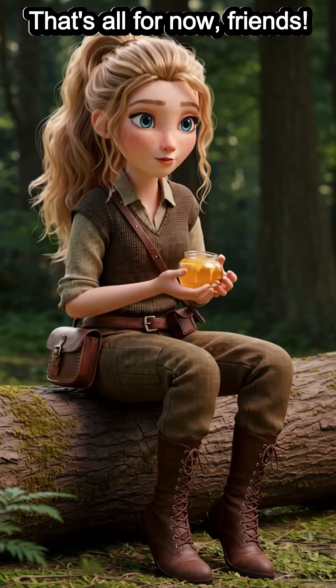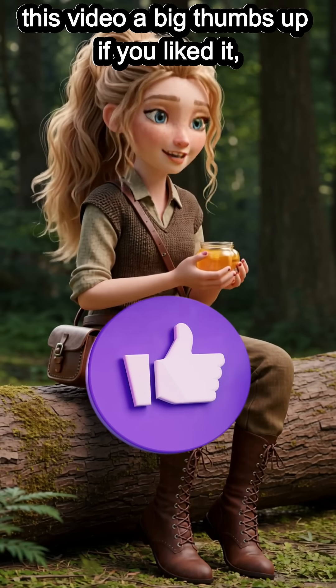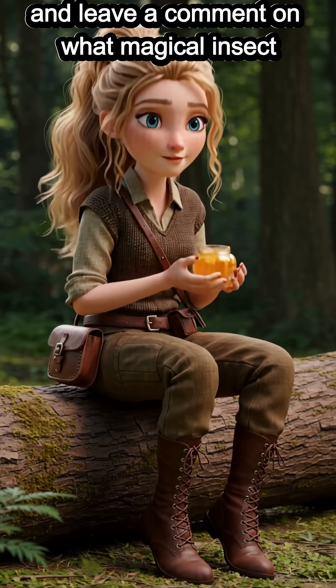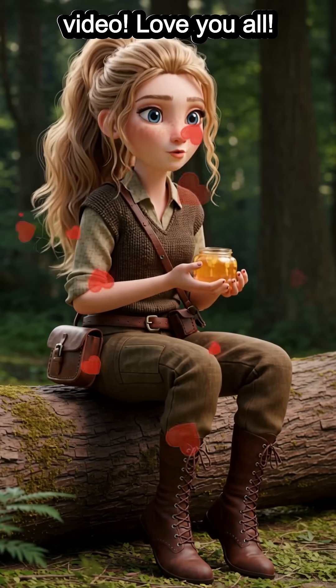That's all for now, friends. Thanks for watching. Remember to give this video a big thumbs up if you liked it, and leave a comment on what magical insect or animal you want to see in the next video.